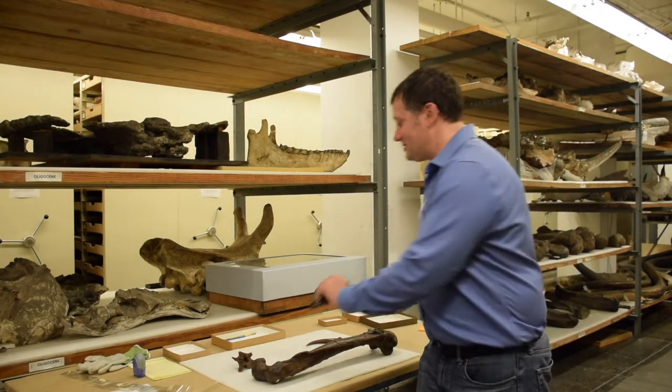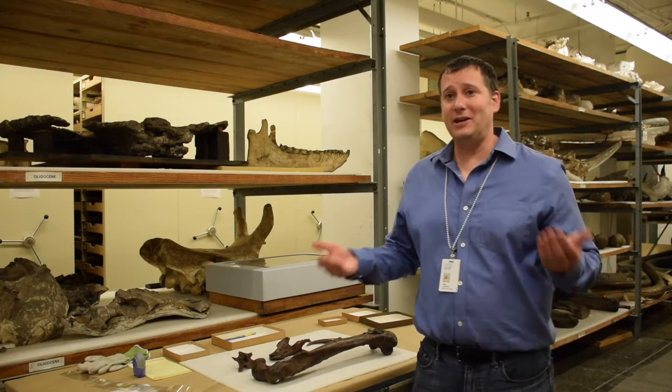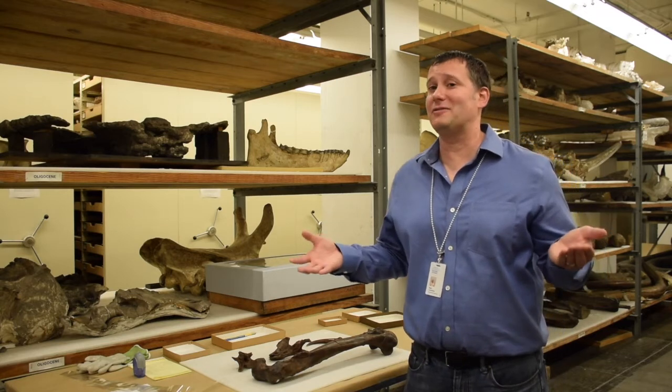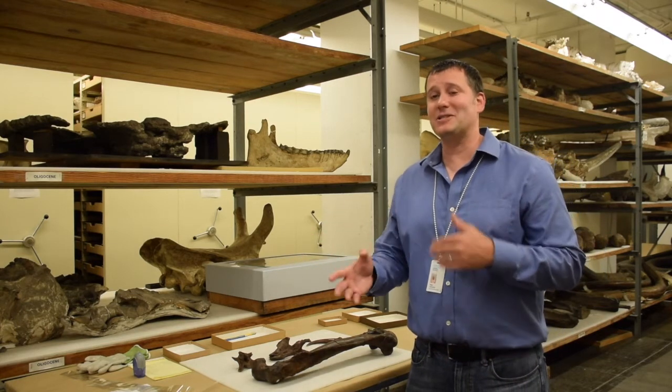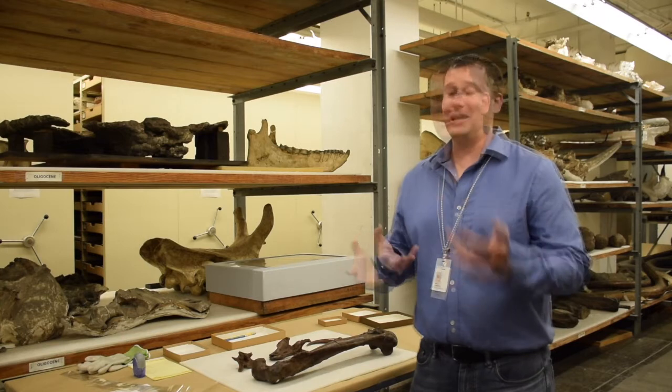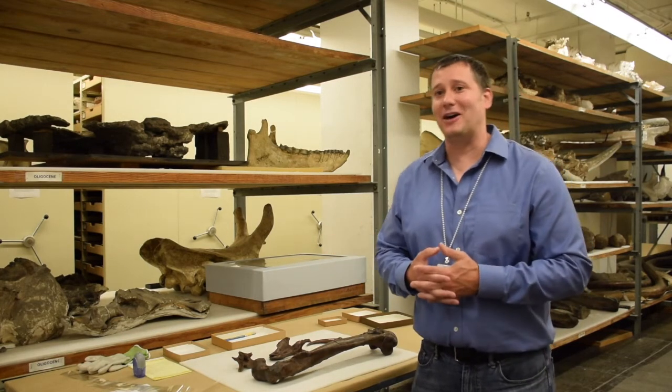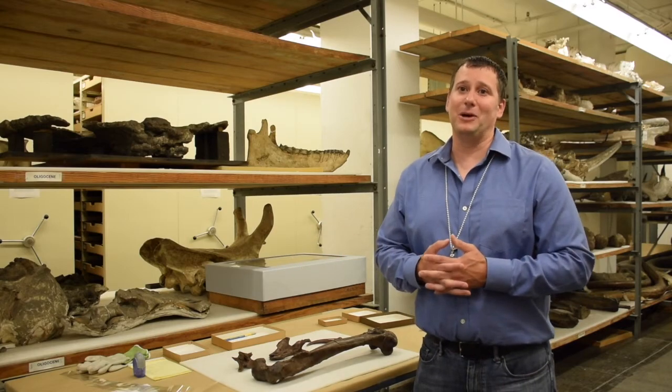So Onzu has a mix of features of meat-eating animals and plant-eating animals, and for that reason we're not totally sure what it did in its environment. Our best guess was that it was sort of a Swiss army knife, able to fill an important niche in its environment some 68 million years ago in Western North America.